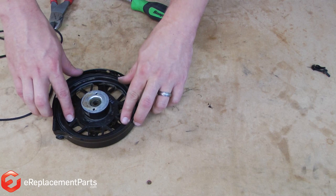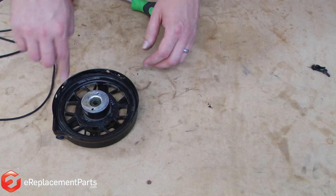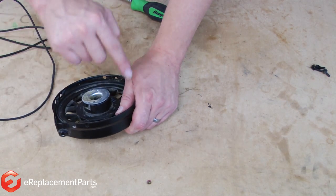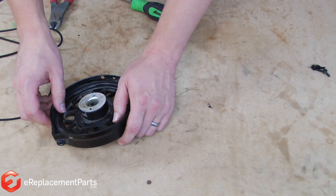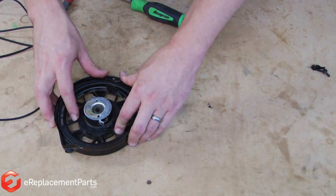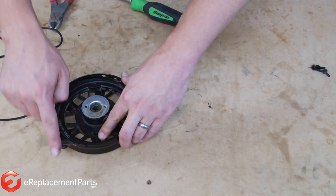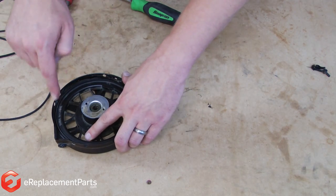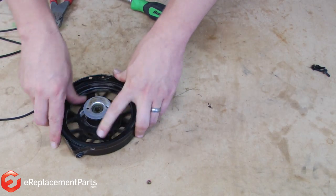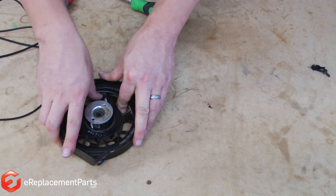Now we need to go ahead and wind the starter pulley to put tension on the starter spring. First, we'll want to determine which direction we need to wind it. You can see on my starter the rope comes in this way and wraps around the starter like that. I want the starter to pull the rope in the opposite direction. If I wind counterclockwise on my starter, you'll see that as it unwinds, it pulls the rope the direction I want it to go. Now I'll go ahead and wind this about six or seven full turns, or basically until I have enough tension on the spring that the starter can't be wound anymore.